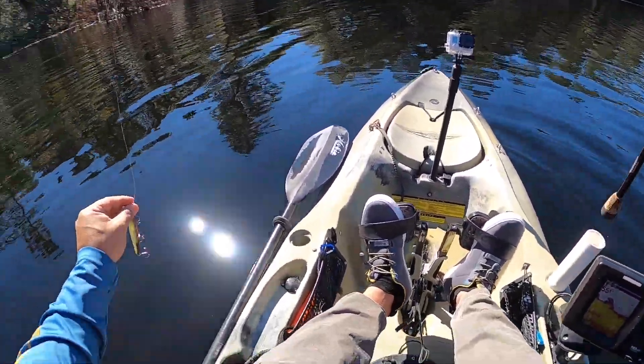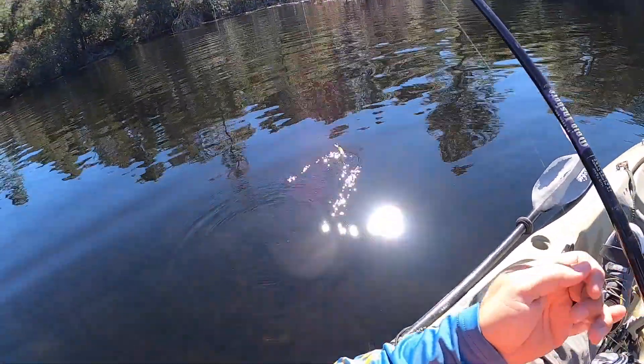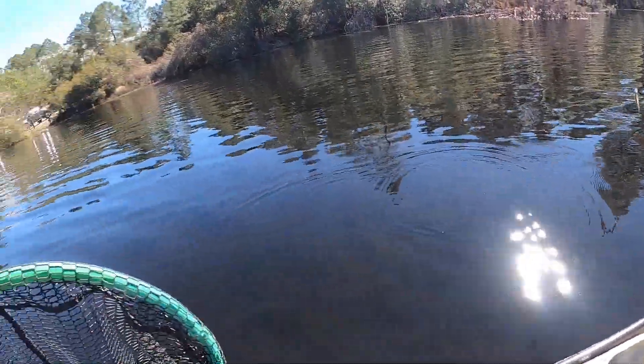As y'all can see, I'm using the same setups that I use for salt water because that's what I have, so that's what I'm going with.